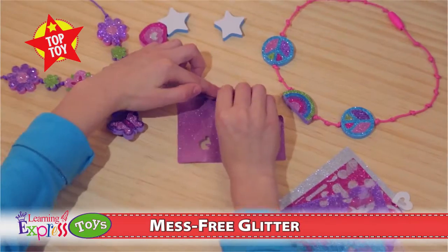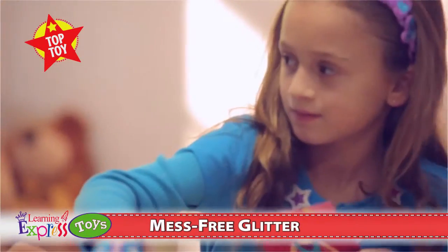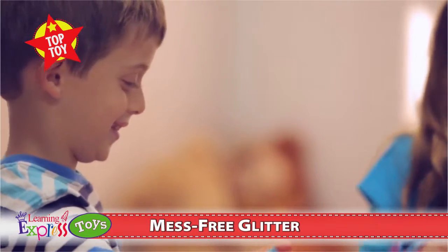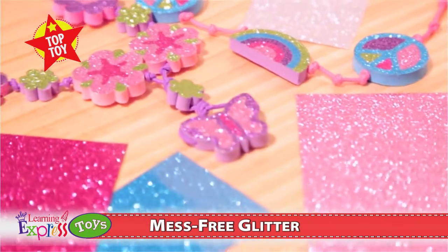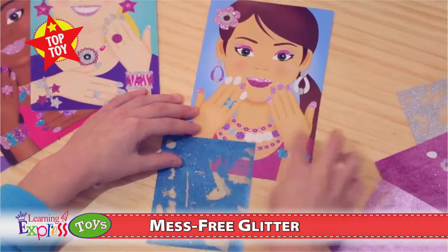No weight, no fuss, no mess. Each craft kit includes multiple colorful glitter sheets that can be used over and over until all the glitter is gone. Simply reposition a glitter sheet to cover a sticky area, or create super cool patterns by using two different colors of glitter.